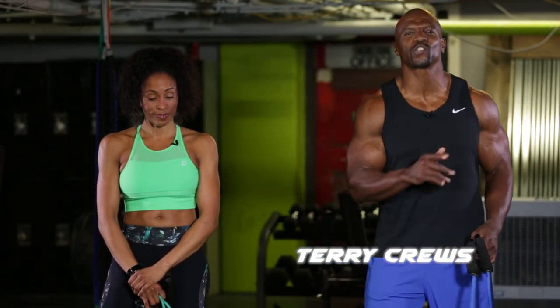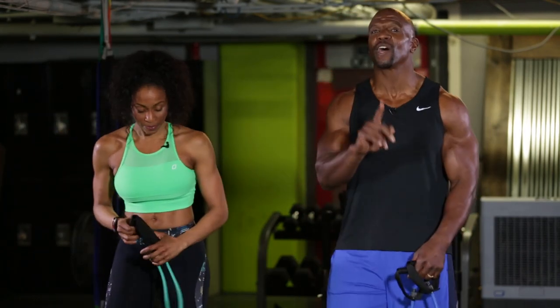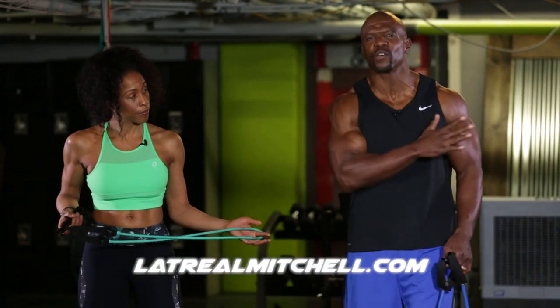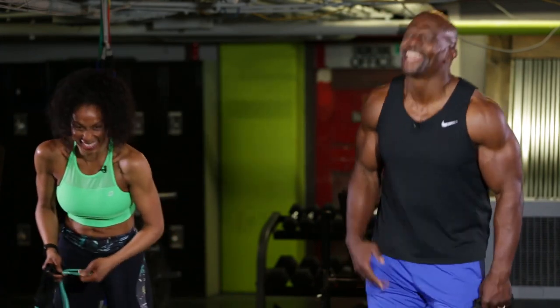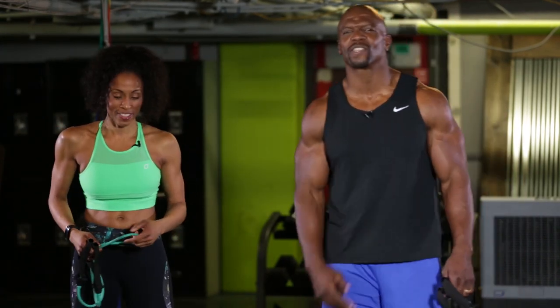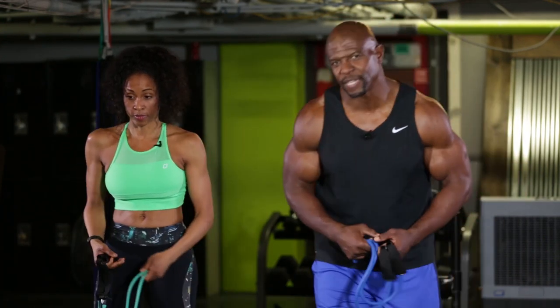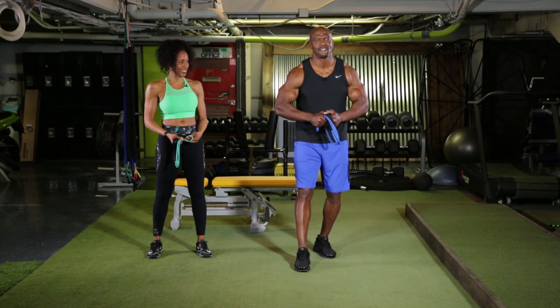Welcome back to the Terry Crews YouTube channel. I am here with Latreal Mitchell, celebrity fitness trainer extraordinaire. If you wanna know more, please go to LatrealeMitchell.com and she will show you how to be fit. She is the one that has been instructing me, taking me to the next level. Over my career, I have been known for a couple things — some of it is my pecs, but the other thing has been my arms.